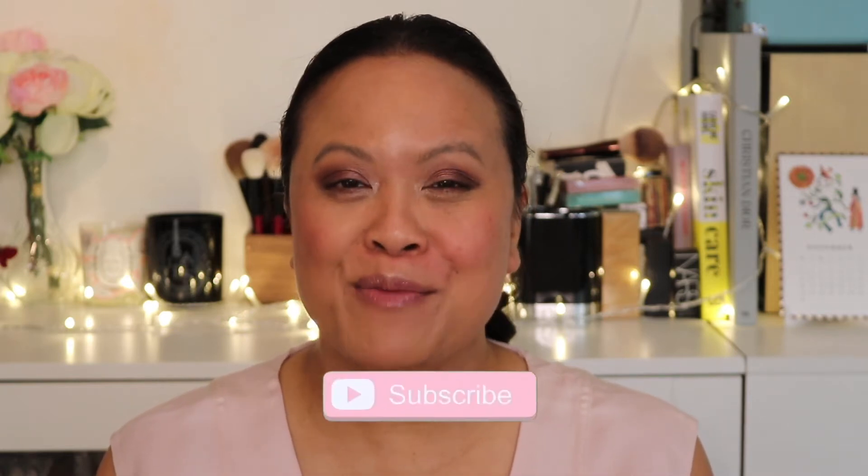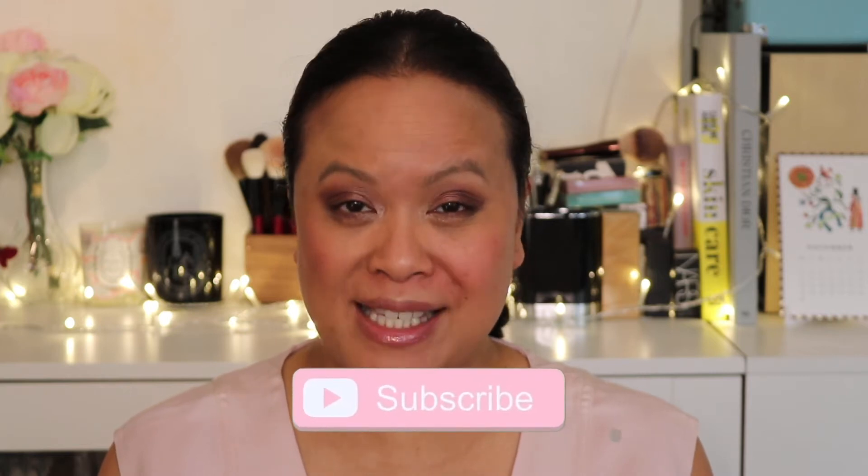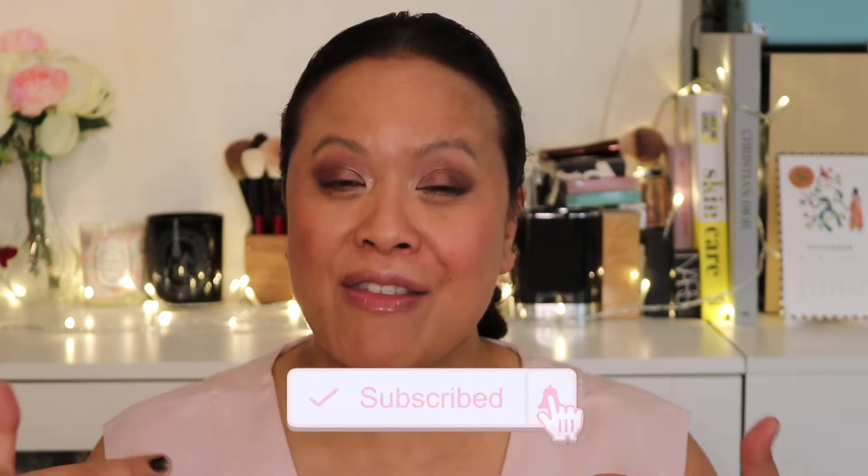Hello and welcome to my YouTube channel. If you're new here, my name is Amra and this is Amra's Beauty Blog. I'm a freelance makeup artist with a passion for all things beauty. If you're a subscriber, welcome back. If you like this video and would like to see more, please don't forget to hit the subscribe button and the notification bell for weekly uploads.